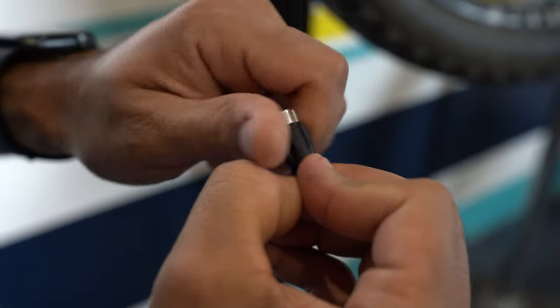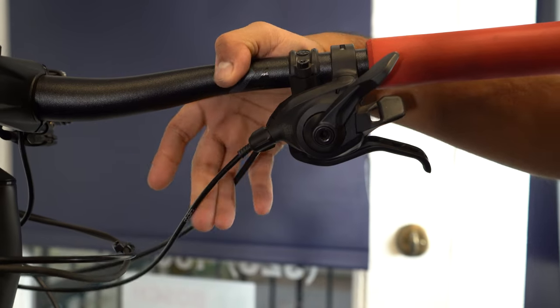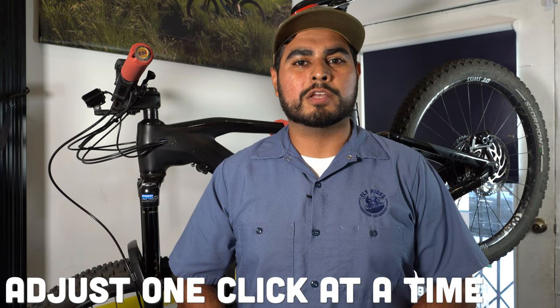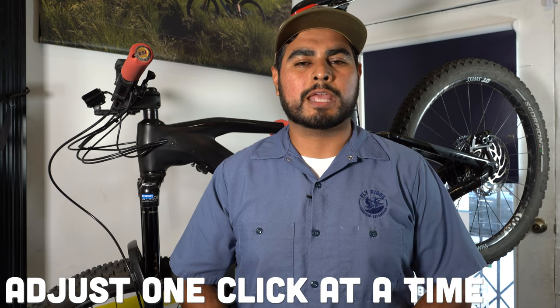Here's how it works. At the shifter, there's going to be a barrel adjuster right at the end of the cable housing. From there, you're going to want to grab the barrel adjuster and turn it counterclockwise one click at a time so that you can add tension to the cable that's running inside the cable housing.